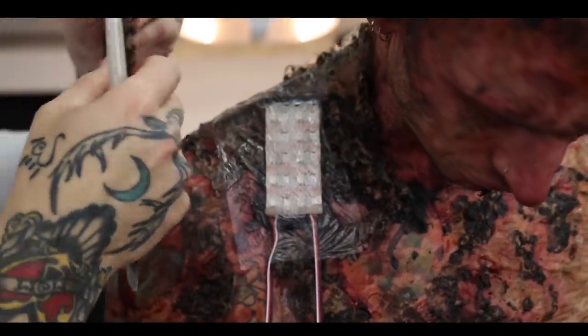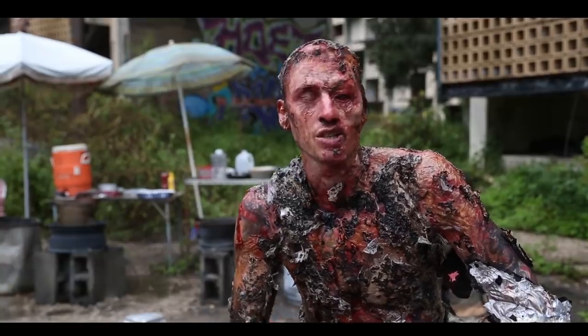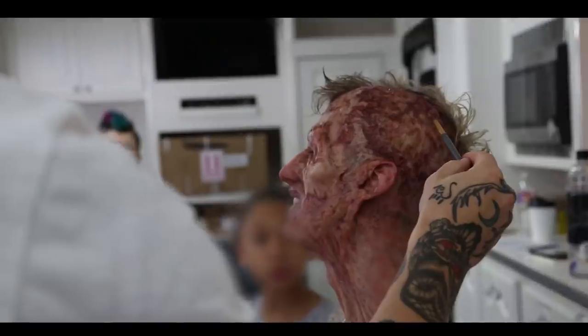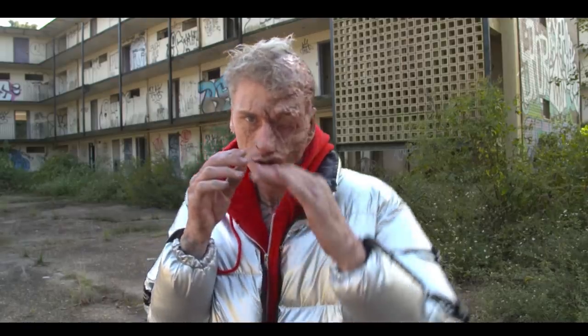We came up with this LED suit, which was strips of LEDs that could be programmed. It's the first time they actually cast Machine Gun Kelly without needing to read or audition for the movie. And funny enough, this is the first time he didn't ask any questions.